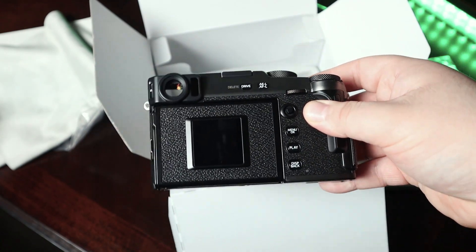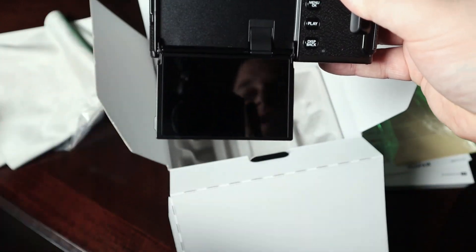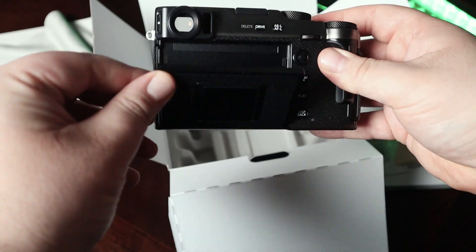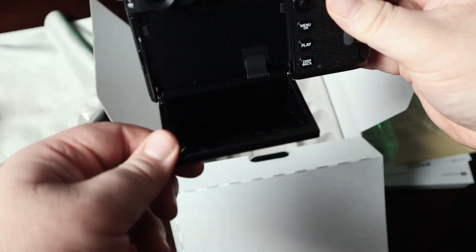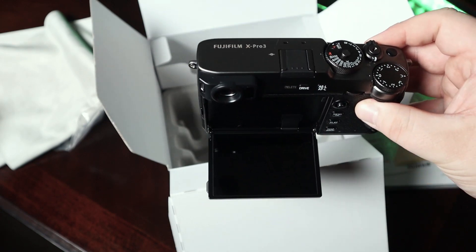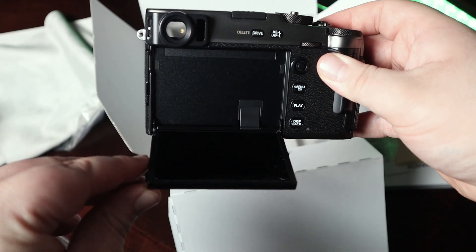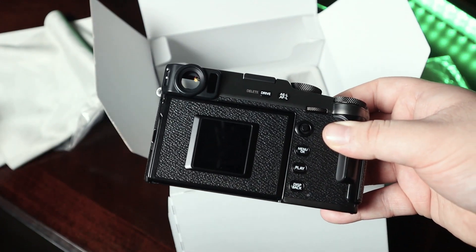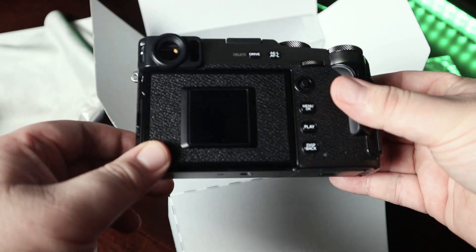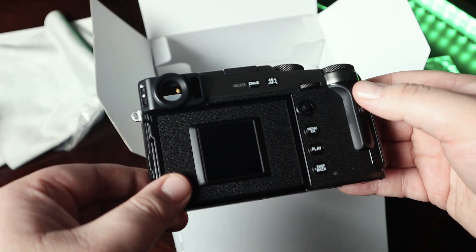Here's the X-Pro3 and the big controversial flip screen, which I must say flips pretty easily, though it's a little wonky and tight. I'll probably mainly have it down since I mainly use the LCD to shoot — it is a little clunky, I wish it was a little looser. As for the back screen, I don't know if I'm going to use it that much — I'll just keep it on basic settings.